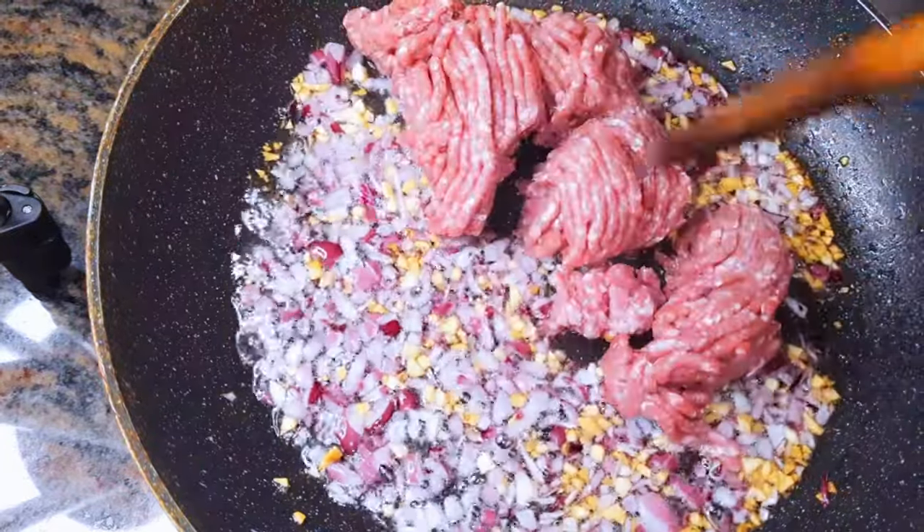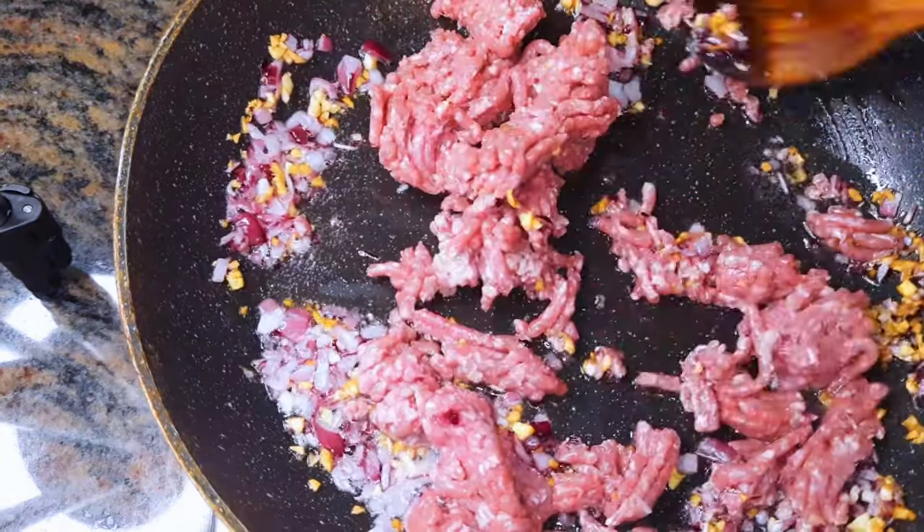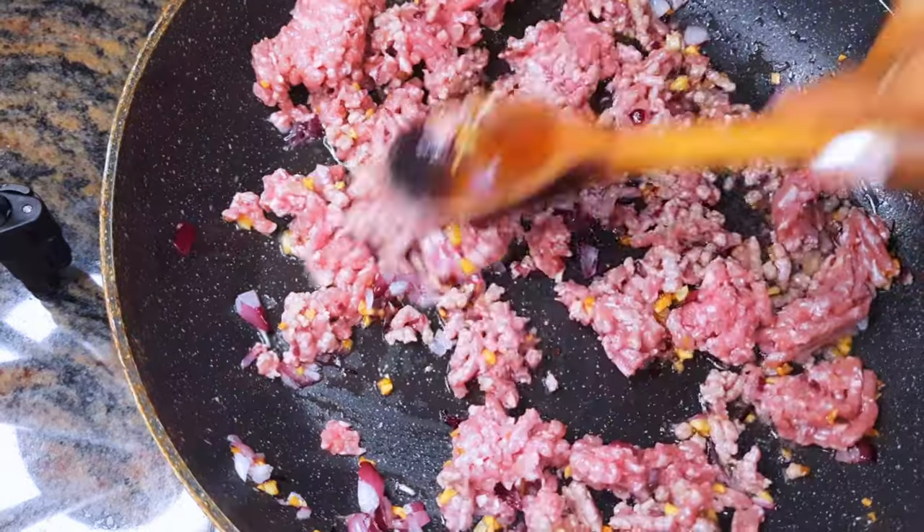After about a minute I will drop in my minced meat. I'm using about 300 grams of minced meat. I'll fry this for about three minutes more.